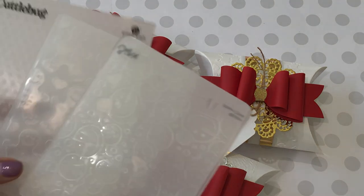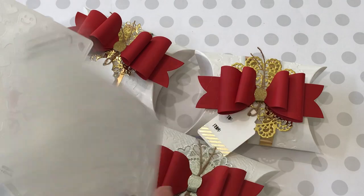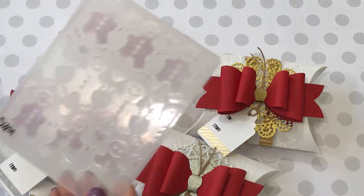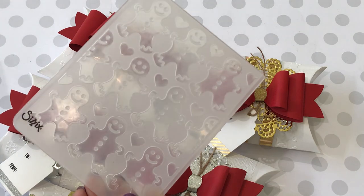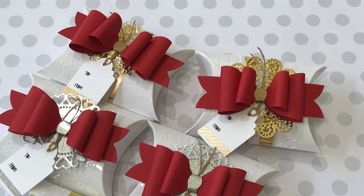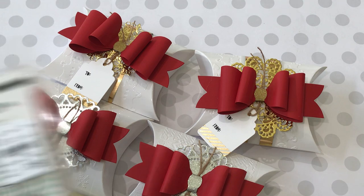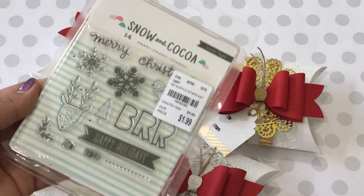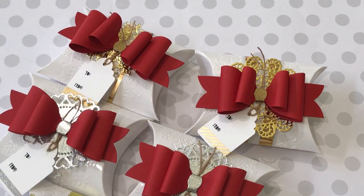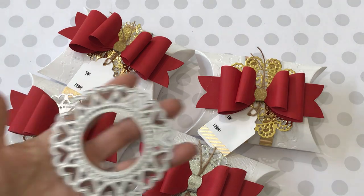I used these different embossing folders, all by Sizzix — a snowman embossing folder, a gingerbread with little tiny hearts also by Sizzix, and a Swiss dot which is Cuttlebug. I also used a snow and cocoa stamp set that I picked up from Tuesday Morning; I just used the 'two' and the 'from' stamp.